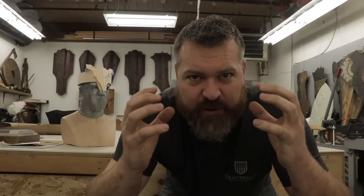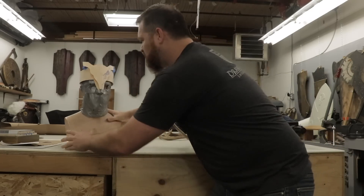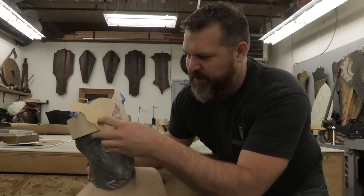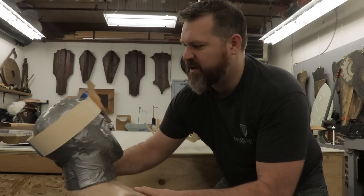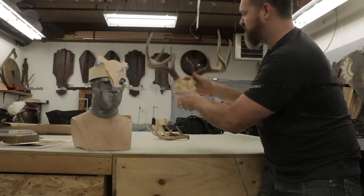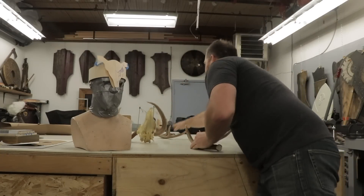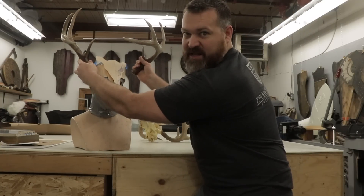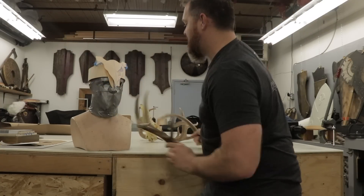It's gonna have this crazy repoussé ram's head or deer head on it, but I'm not gonna get to that today. Today I'm just gonna throw together the crown portion and put some antlers on it. That repoussé piece is gonna be in a later video. For now we're gonna build this brass piece and mount some antlers on it — something like that. It's gonna be pretty effing cool.